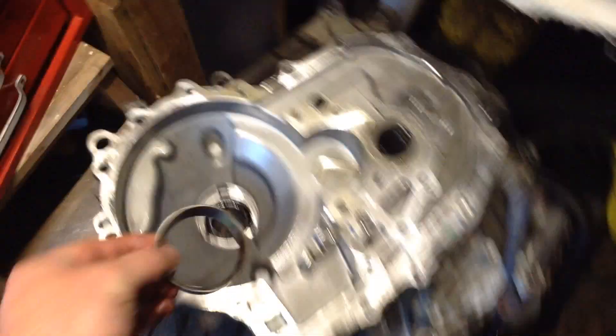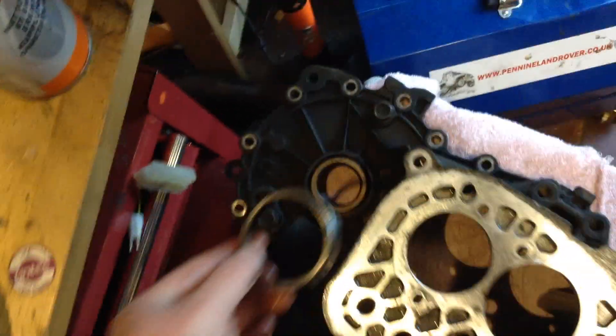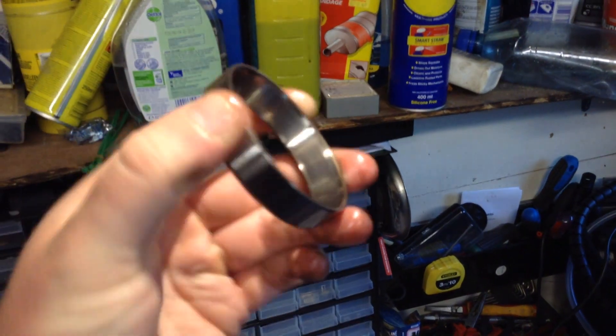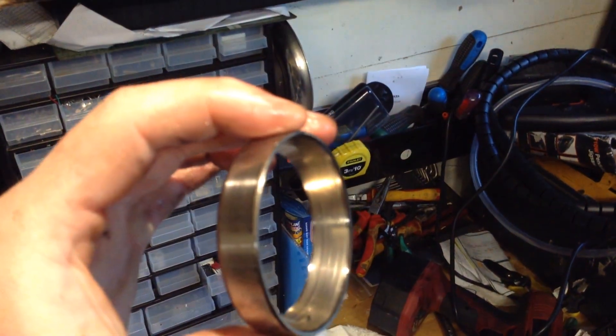Now, these races sit inside there, there. So we managed to tap that out with a screwdriver and a hammer, carefully. And the other one obviously sits on there, and they mate up flush like that. You're probably thinking what's wrong with the bearing, but post inspection — I don't think this will pick it up on camera — there's actually scoring. You can see score marks on the inside. Very, very, very little score marks on the inside. Oh, that one you can definitely see score marks.